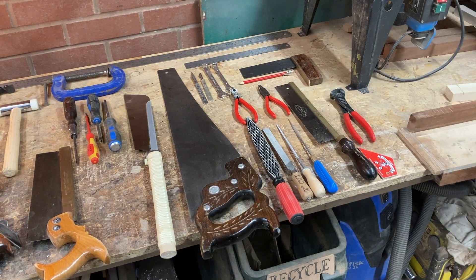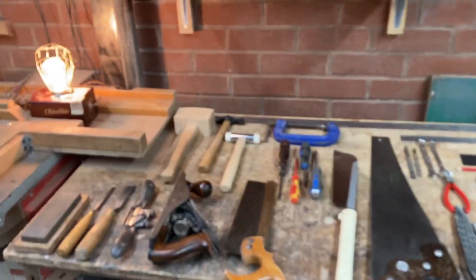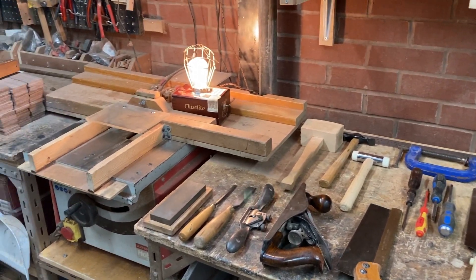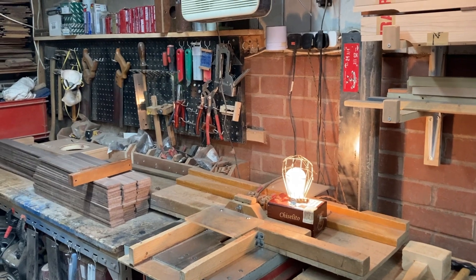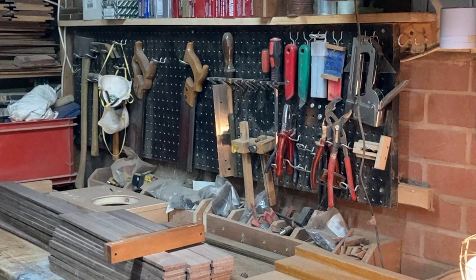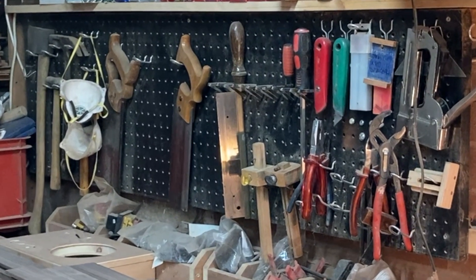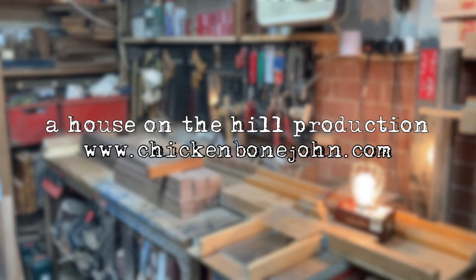Anyway, hope that's of some use. I'd really encourage you — please go old school, learn how to use hand tools. You'll see we've got a rack of them up there. That's something we've got set up in my office studio — it's the way to go. Bye for now.